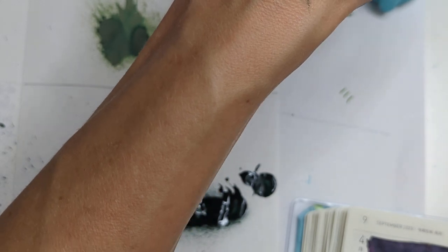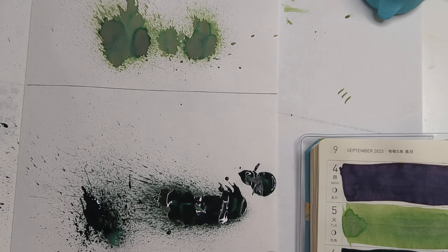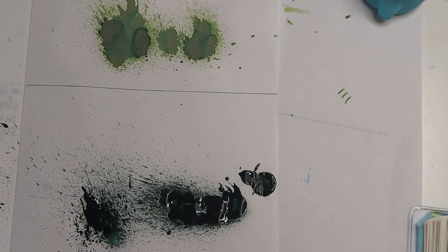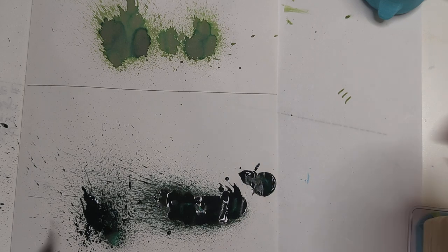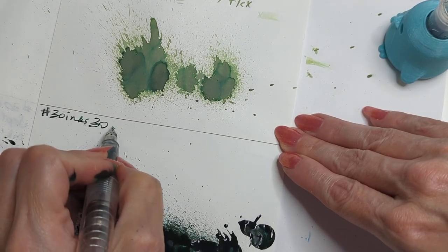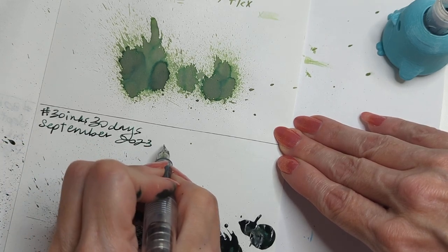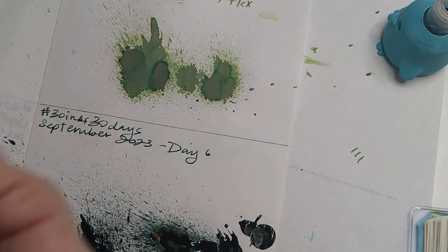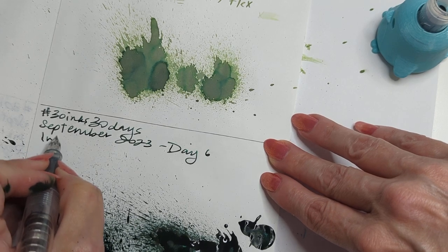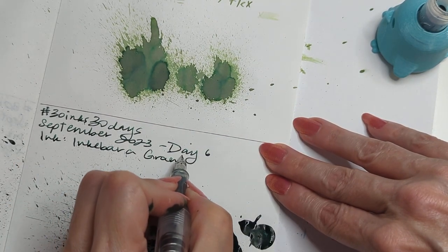Did I say what this ink is, by the way? It's Ink a Bar Granite Green. I think I said that, but that was before things started going perfectly — so sometimes, you know. Okay, so we have: 30 Inks 30 Days, September 2023, Day 6. I got ink on my hand and on the page and it was almost unavoidable. Ink a Bar — I mean, I could have waited to smush that around, 100%. Granite Green.